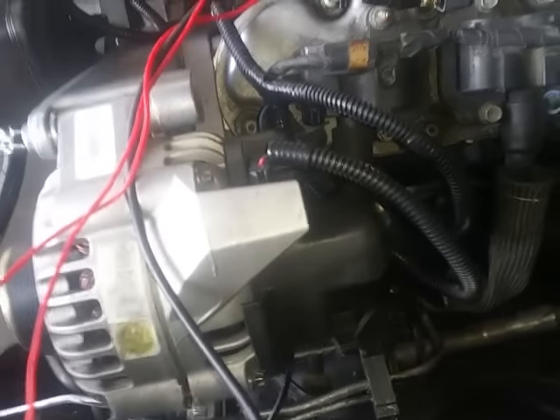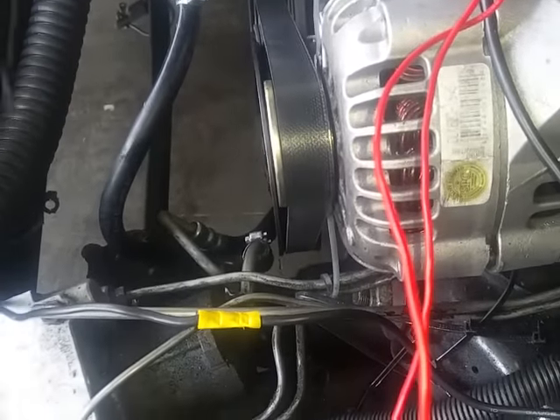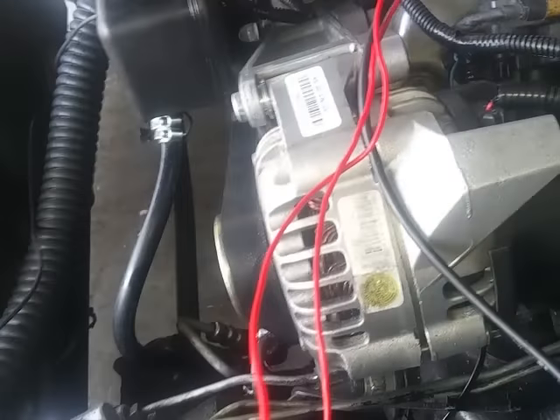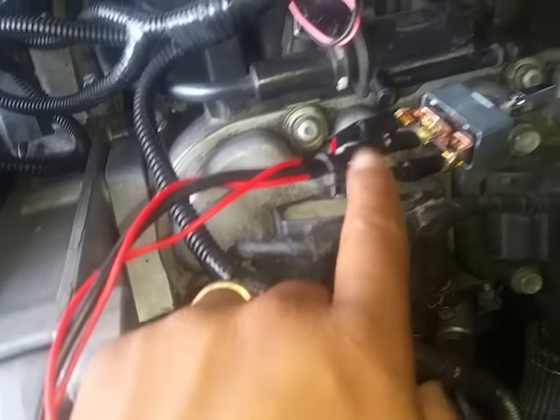You will want to take this wire and run it to the center, which is the accessory. And then follow this other wire right here, which is your ground — you want to just snip it from there and add it on to a ground here.